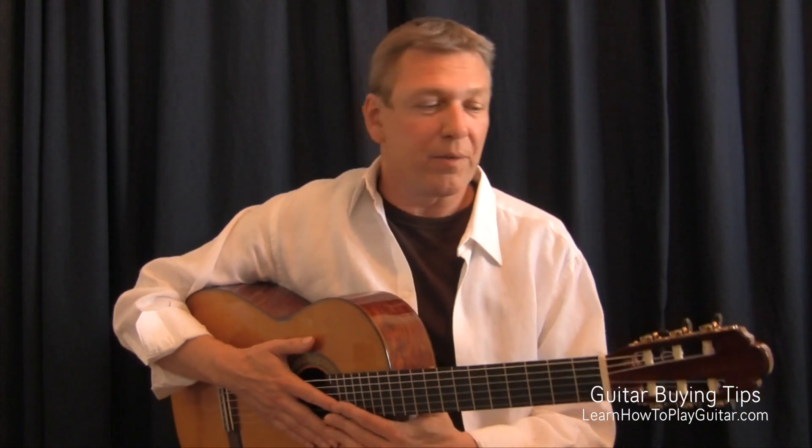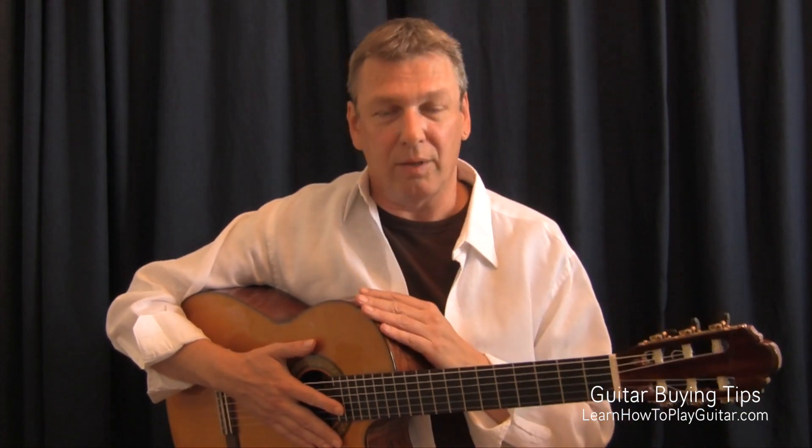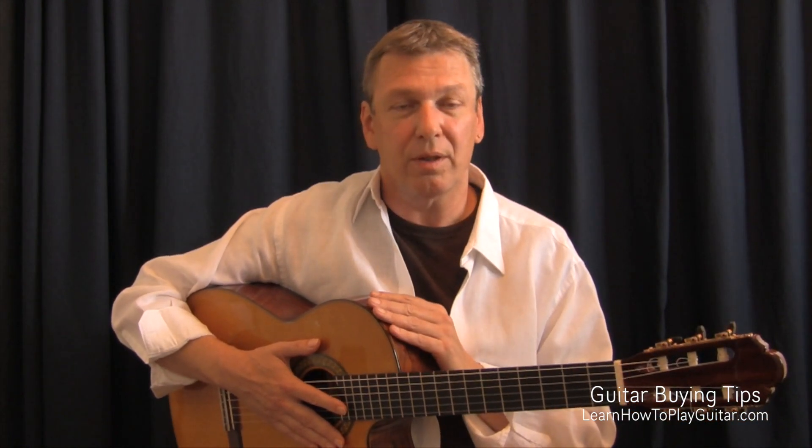Hello, you're watching this video because you're interested in learning how to play guitar. First things, we're going to talk about this guitar and about what kind of guitar you should get for yourself, how much money you spend, etc.